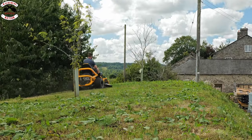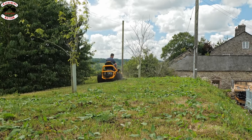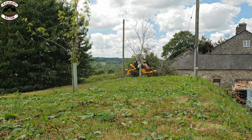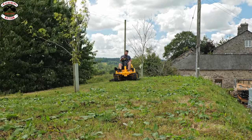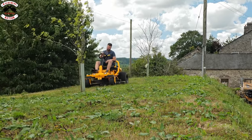Just remember this machine is a side discharge with a mulch option as well. I've got the mulch plug in — it is rather dry today so we're putting nutrients back into the ground. As you can see it actually powers through and gives you a really good mulch finish.